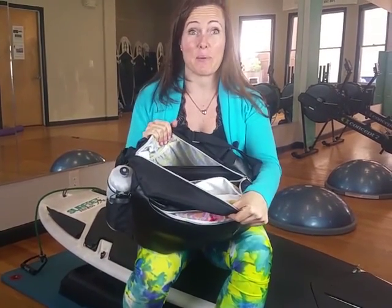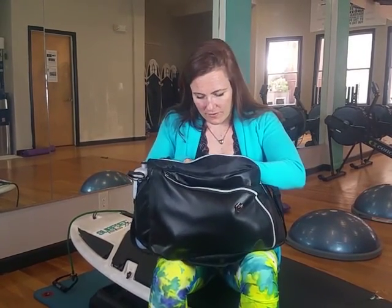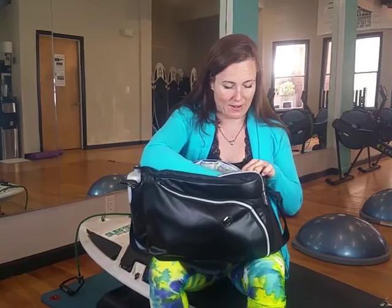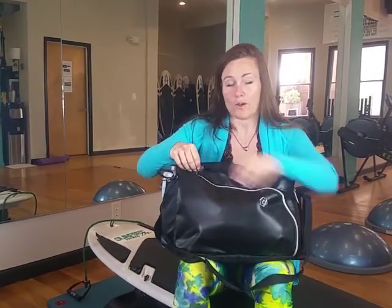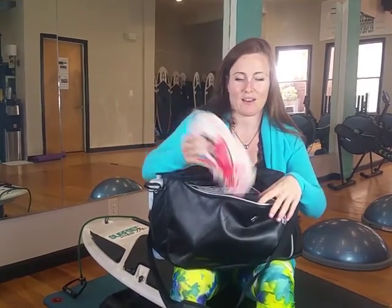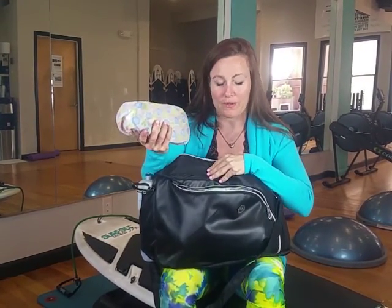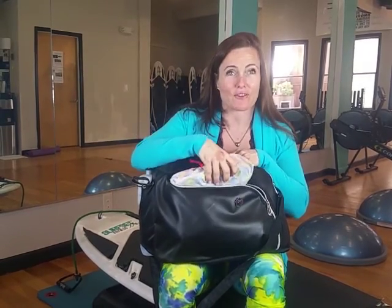It also has all of these dedicated pockets for everything I want to bring for the whole day, with customizable labels so I can remember what goes in each pocket. There's a hard case for my sunglasses so they stay protected inside the bag. And when I put my shoes in here, it has these shoe covers — so smart. When my shoes get muddy or I don't want them mixed with the rest of my stuff, they're totally protected.